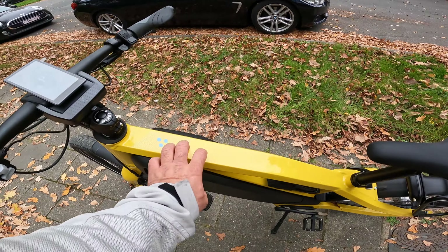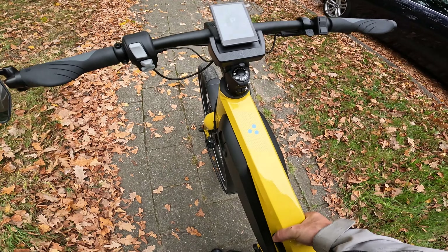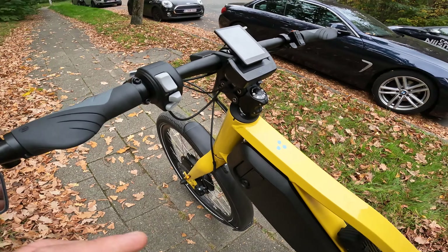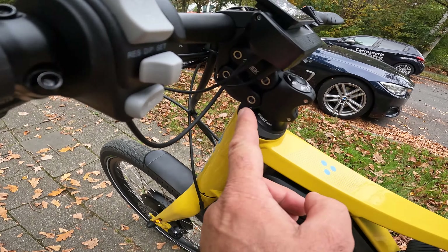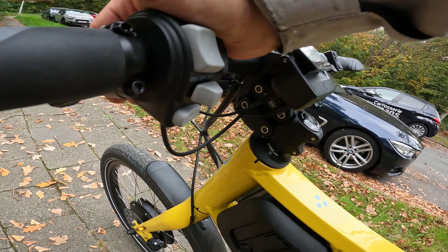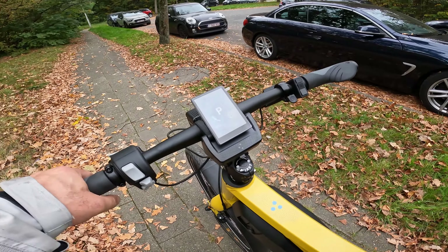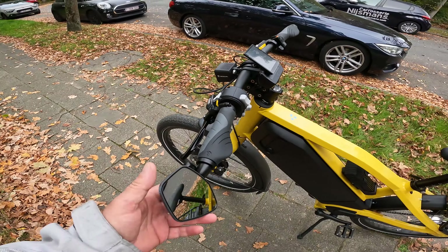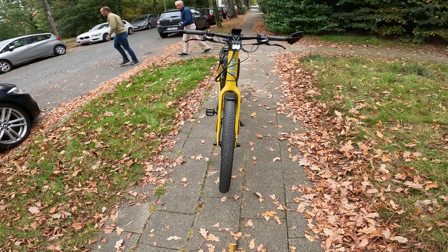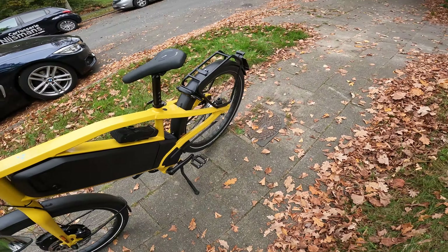The bike itself is made from full aluminum, about 45 kilos. You can see suspensions over here on the steering, works perfect. You also have massive tires so you don't need additional suspension.